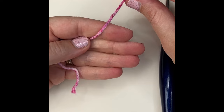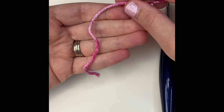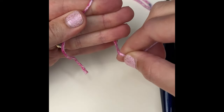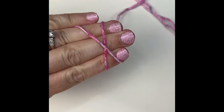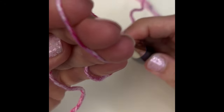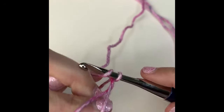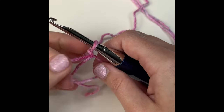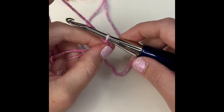You'll start out by making a magic circle. I like to have my yarn tail across my hand, then whip it around these three fingers and come across in the back and cross it. That's just how I like to make a magic circle — it's what works for my brain. Now I chain one.